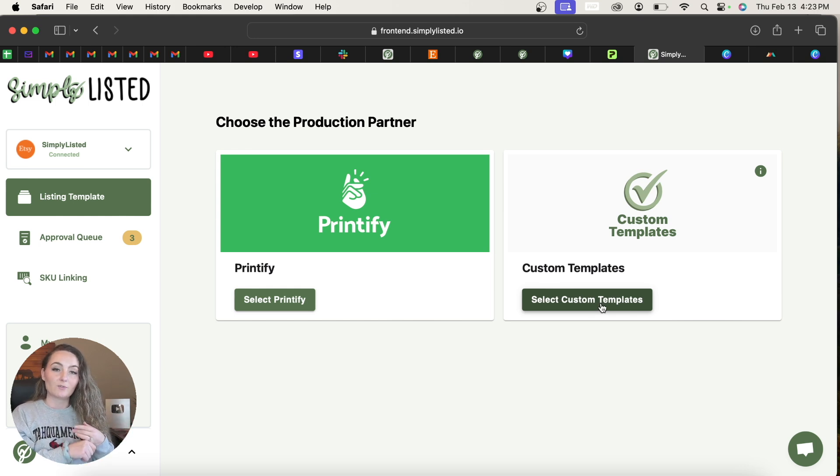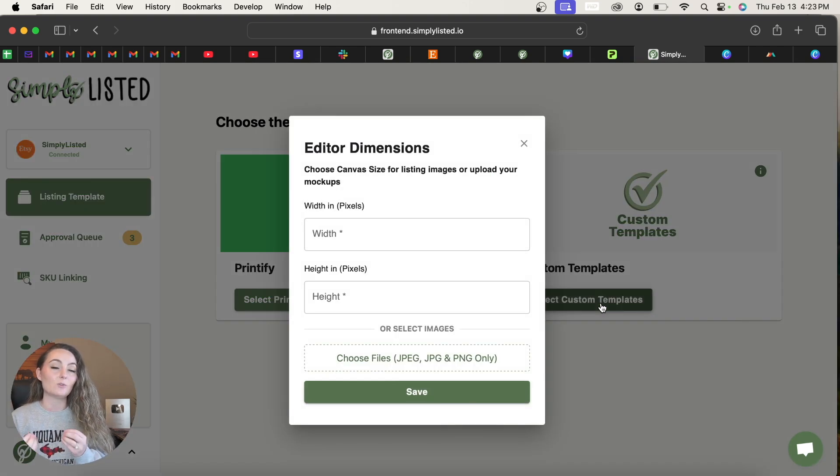Since this isn't something we're pulling directly from Printify, you will be uploading your own file — I'll show you how that works. Here you'll be telling us how large your mock-up photos are, or you'll actually be uploading your mock-ups directly to Simply Listed.